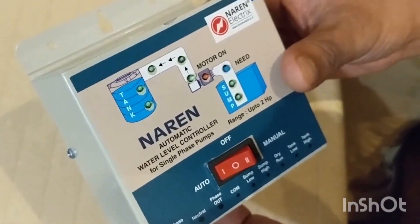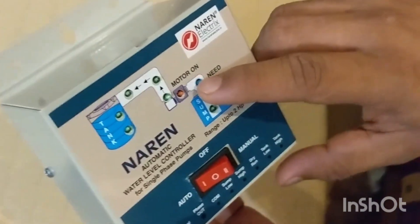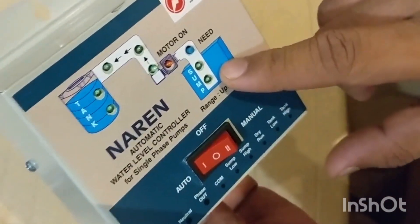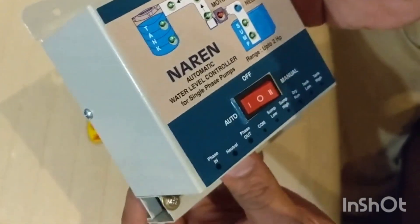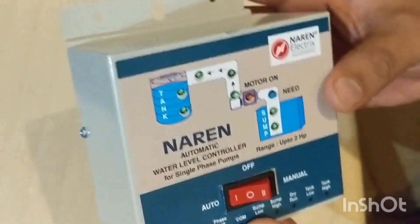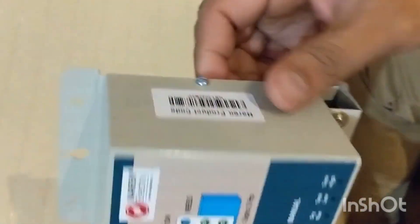I will make a separate review and usage video, so you can refer to the link in the description. There is a need button, pump, and sump. There is a motor, a pipe, and also a tank. This is how this water level controller looks like.